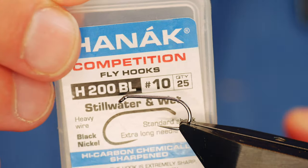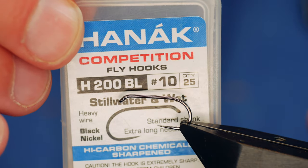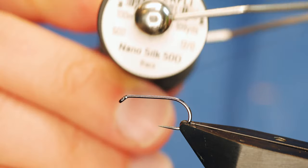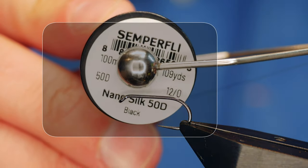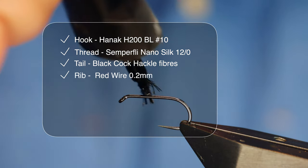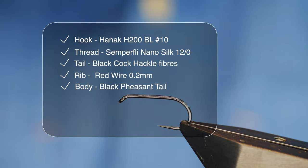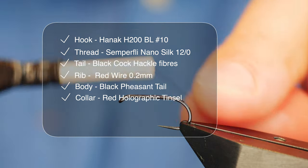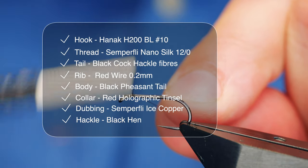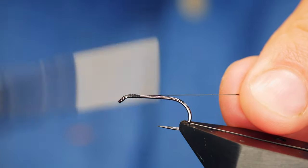The hook in the vise is a Hanak H200 barbless hook. It's a size 10, heavy wire, finished in black nickel. The thread I'm going to be using today is from Semperfli and it's the Nano Silk at 12/0. As always with the Nano Silk and the Hanak hooks, I like to put a little bit of super glue onto the shank before catching in my thread just behind the eye and laying down a bed of silk.